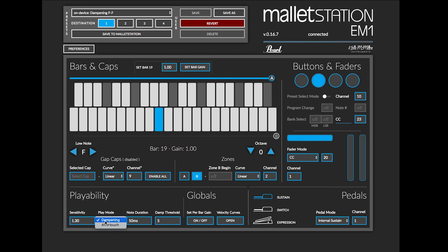Aftertouch mode is going to allow you to use that pressure information to actually send channel pressure MIDI information back to your digital audio workstation or your software of choice. You can then assign that pressure information to control whatever parameter you'd like.